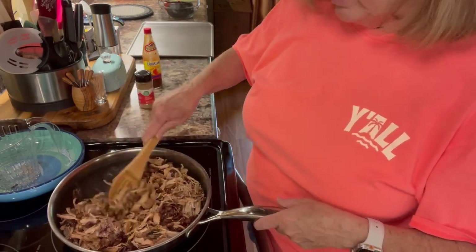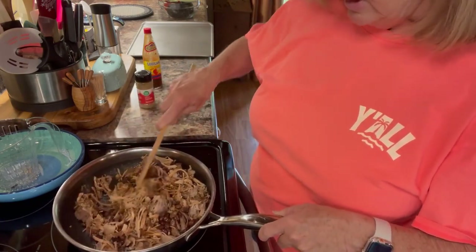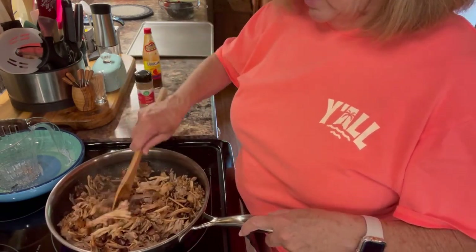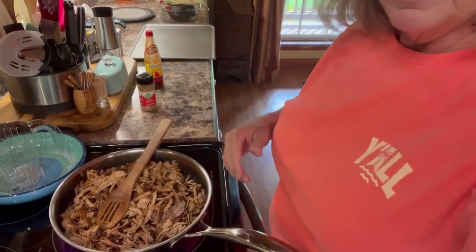I'm going to shred some cheese. You could use whatever kind of cheese you want. The recipe calls for Monterey Jack, but I think I have cheddar and maybe some pepper jack — I might do pepper jack. We're going to cook this for a few minutes, and while it's cooking I'm going to get together some more ingredients and make a little bit of salsa. If you don't want to make salsa, you could use store-bought salsa. I'll be right back to show you how it works.